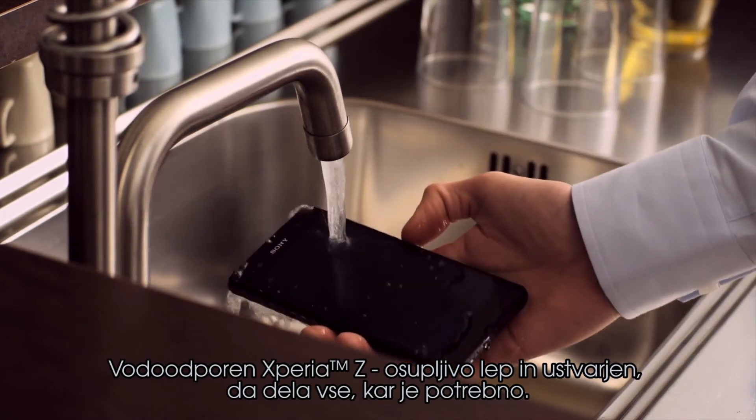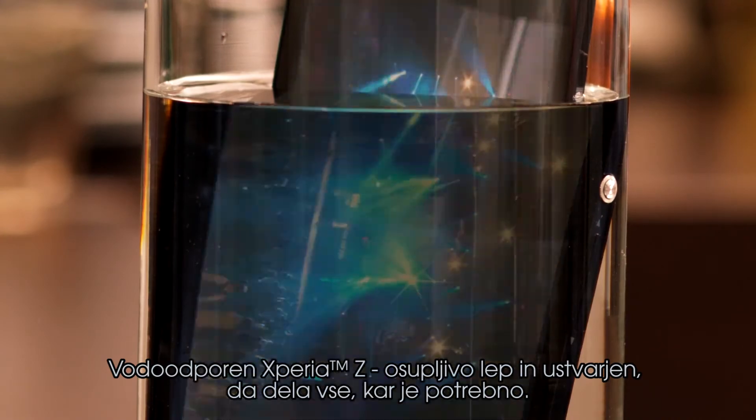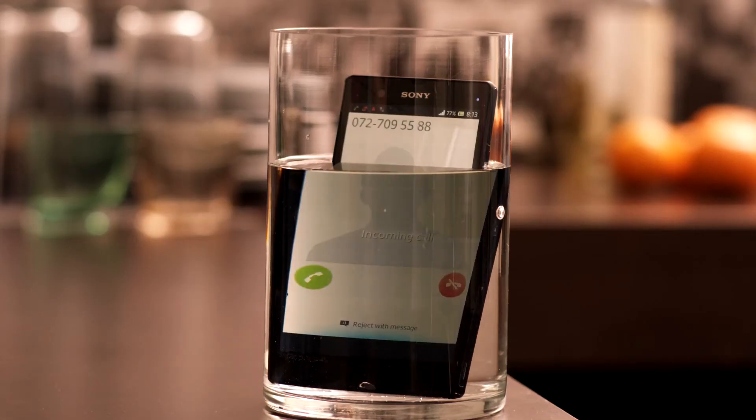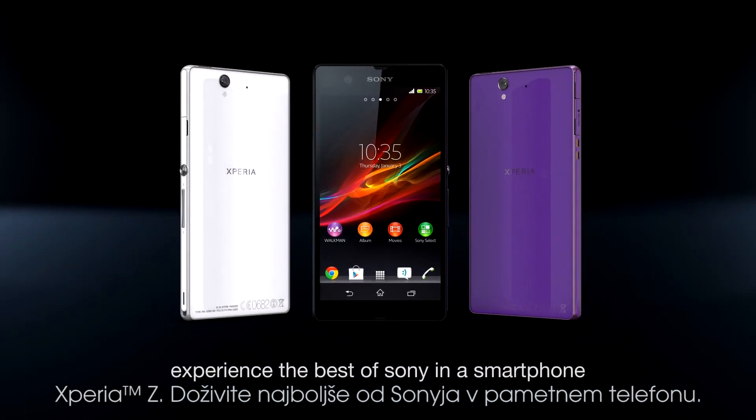The water-resistant Xperia Z — stunningly beautiful and constructed to do what it takes. Xperia Z: experience the best of Sony in a smartphone.